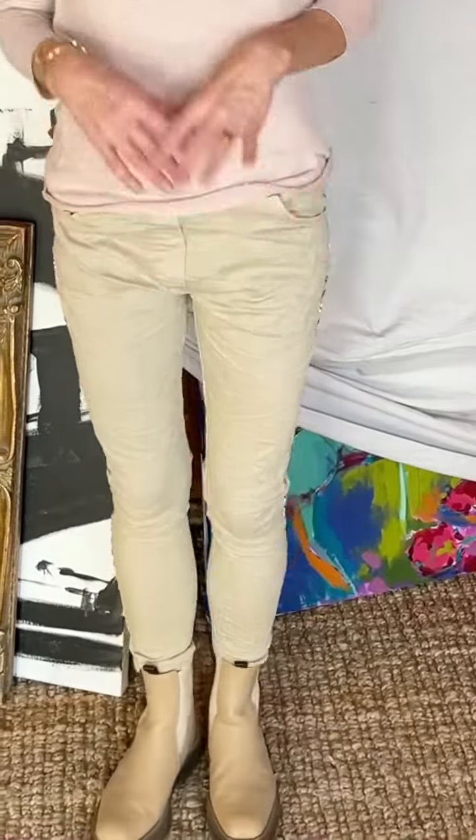The stretch on them is really, really nice. As most of our pants are, they have a nice wide waistband with a pull tie. They're just a great pant — you'll be getting tons of use out of them. You can wear them year round.